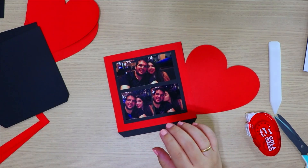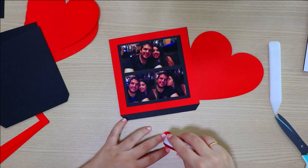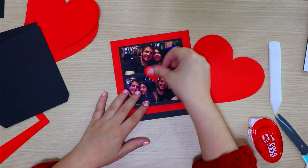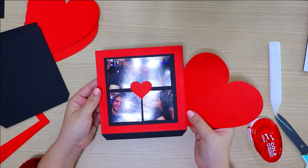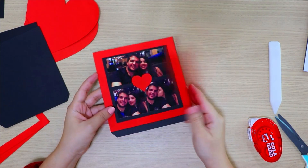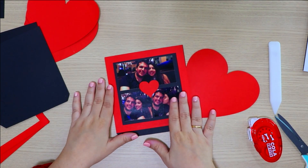Done! And if you want, you can also decorate with little hearts. And there it is! This is how it looks. I've finished the first side of my box; now I'll decorate the other three, repeating exactly the same process.